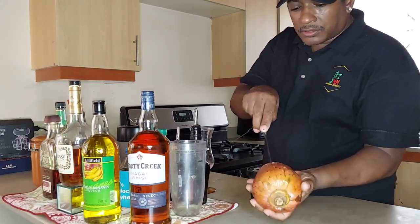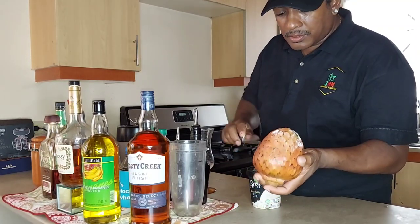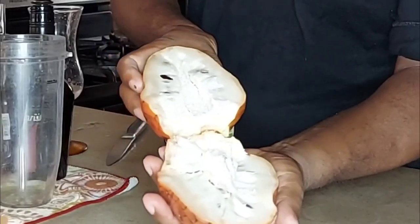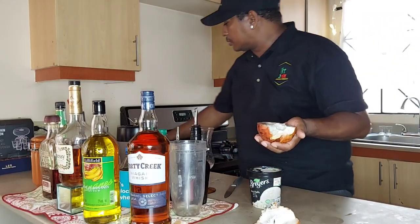We're gonna make another nice drink out of it. Look how it looks when you cut it — got some black seeds in it, and then you pick the seeds out.